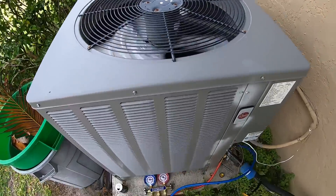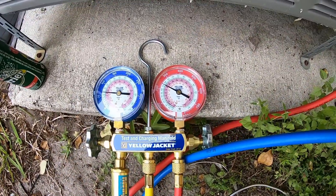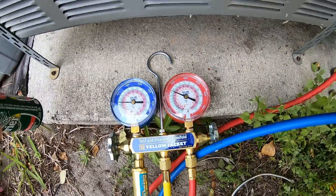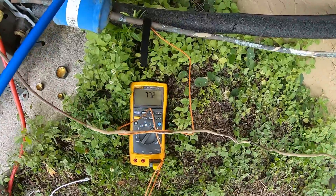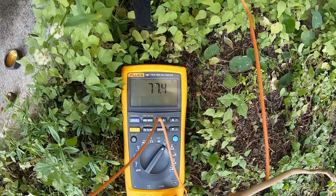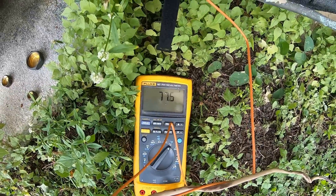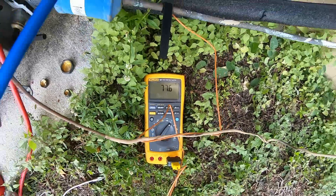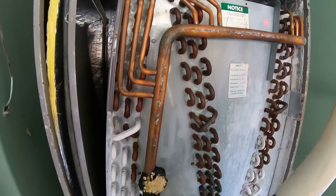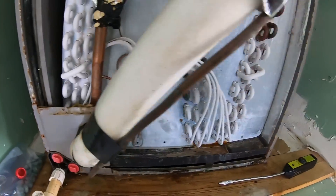We got the unit running and the gauge in line. We're going to let it run for about 10 minutes. We're at about 78 degrees on the liquid line — we'll let that run for a while and see how high it gets. For reference, you can see the icing on the coil: half the coil has nothing on it and the other half is turning white from ice.